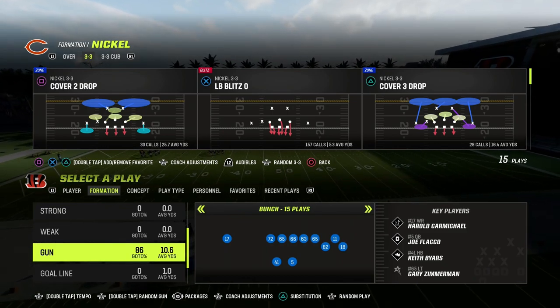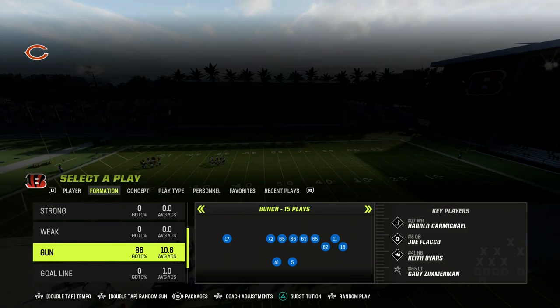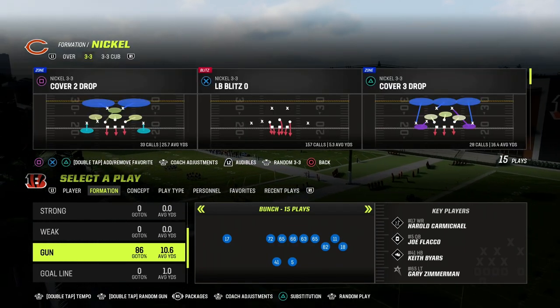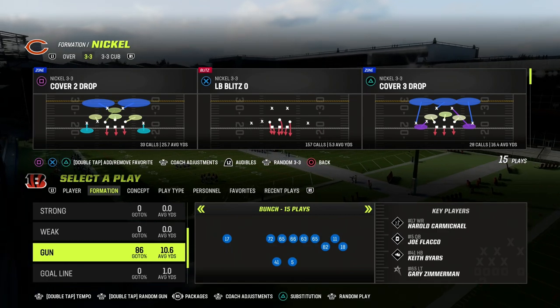In this video, I'm going to be explaining match coverage and how to utilize it and its primary purpose for defense in Madden 23 and really any Madden that you play.